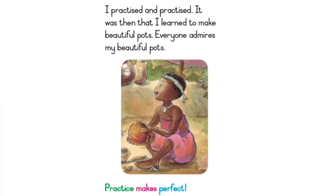I practiced and practiced. It was then that I learned to make beautiful pots. Everyone admires my beautiful pots. Practice makes perfect.